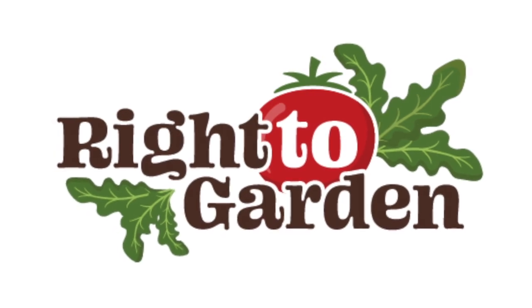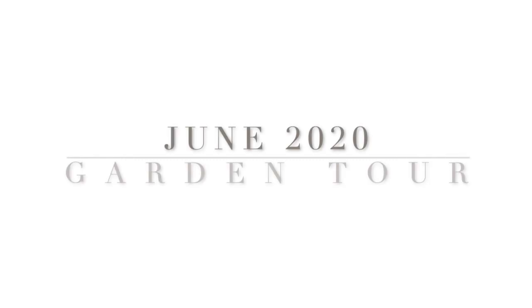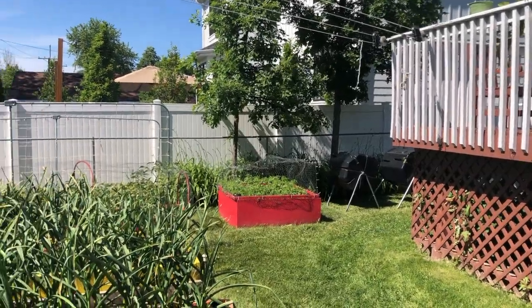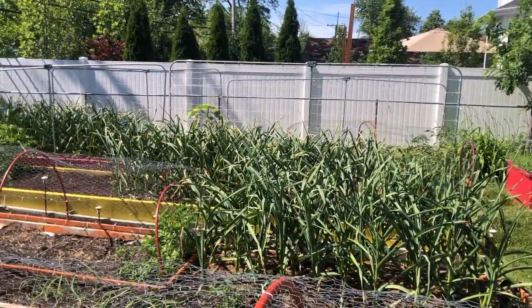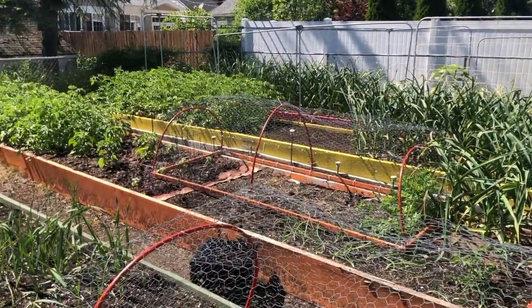Hey everyone, welcome back. I've been gone for a while, I apologize. It's June 2020 and I've had some requests for a garden tour, so let me show you my backyard. We have five new garden beds in production and we painted them all different colors so I can refer to them by color when we're talking.